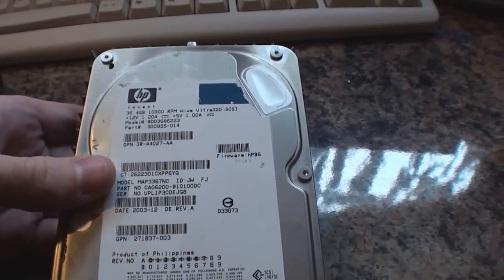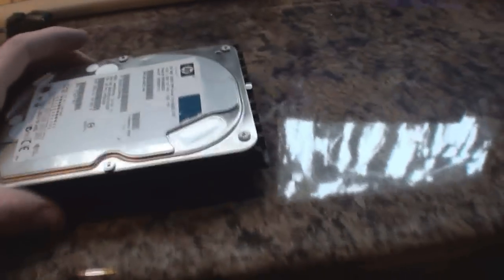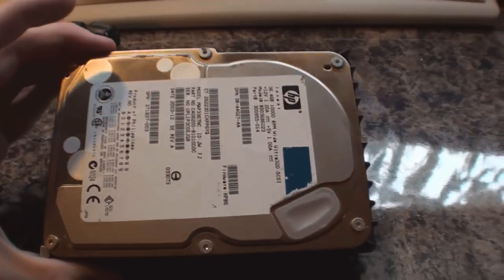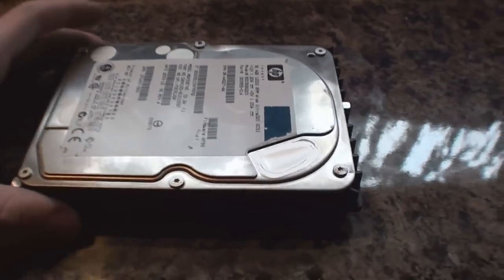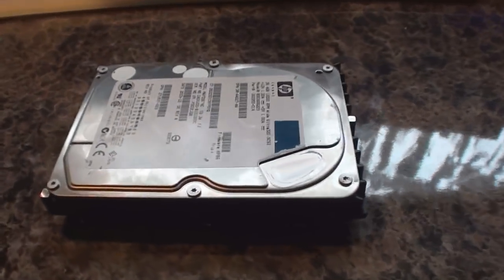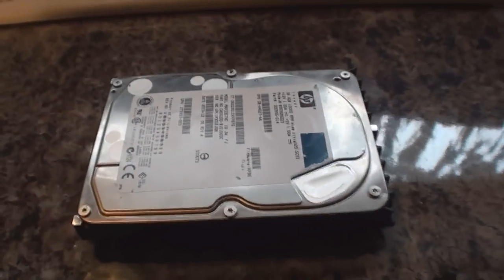SCSI drives are generally more noisy than standard PC drives anyway, but this one is just so noisy. I'll let you hear it, but what I'm going to do in a minute is take the top off and let you see what's inside. I'm pretty sure the noise is coming from a faulty bearing — once that goes it's dead anyway, because the bearings are so fiddly to replace and these drives are made in clean rooms. Being only 36.4 gigs, there isn't much point repairing it, so I thought I'd just rip it apart.